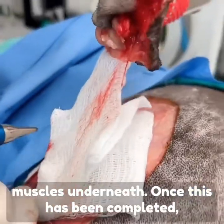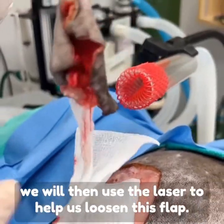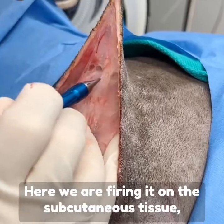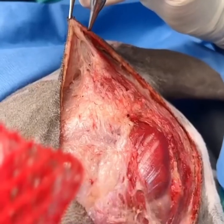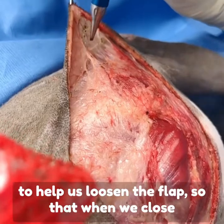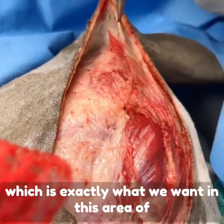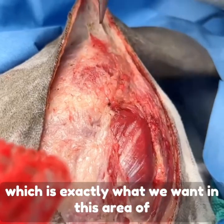Once this has been completed, we will use the laser to help us loosen this flap. We are firing it on the subcutaneous tissue to loosen the flap so that when we close, there will not be excessive tension, which is exactly what we want in this area of the shoulder.